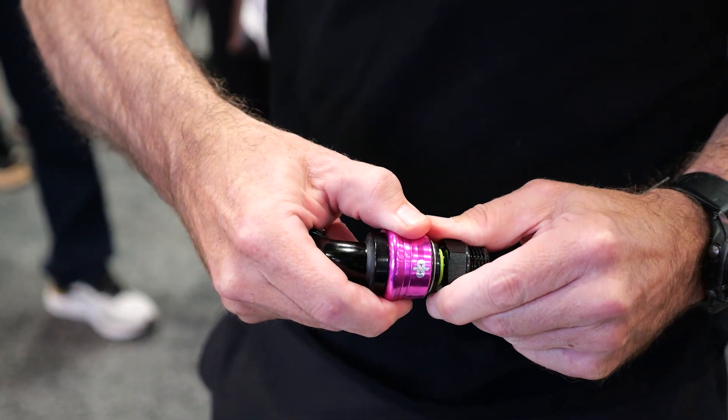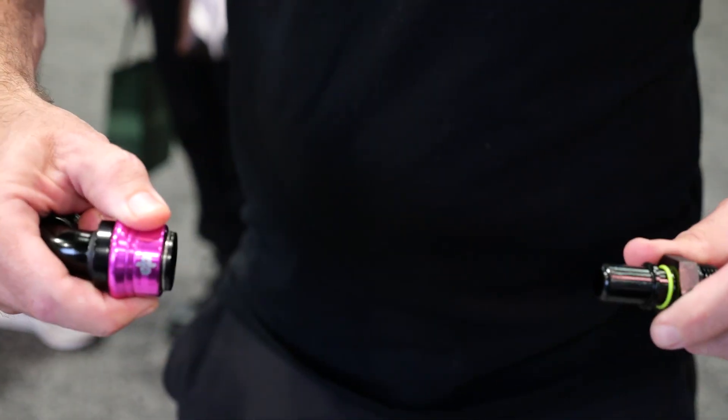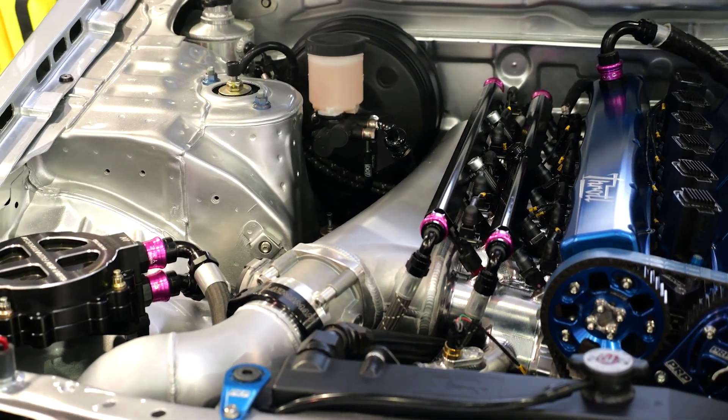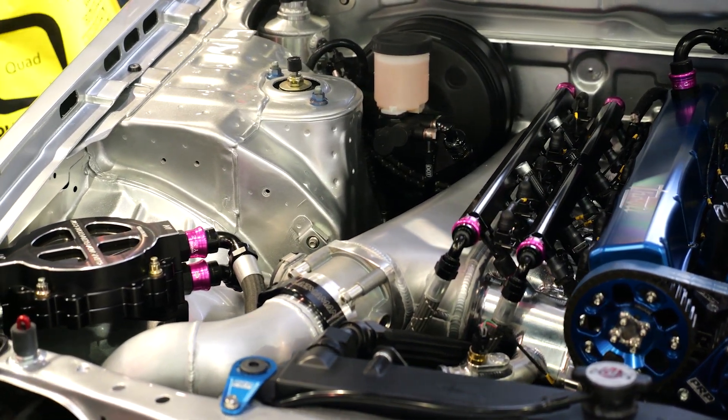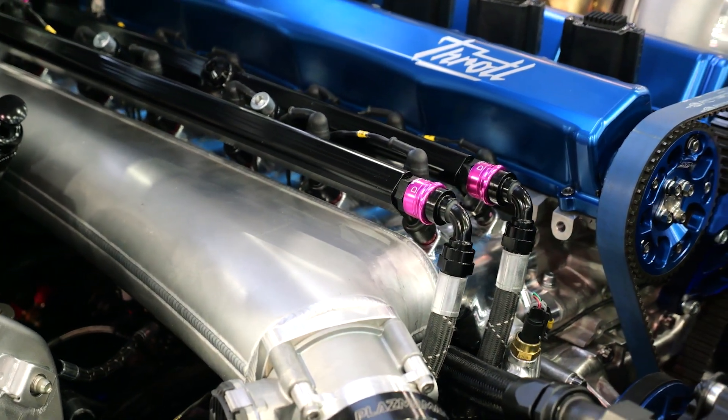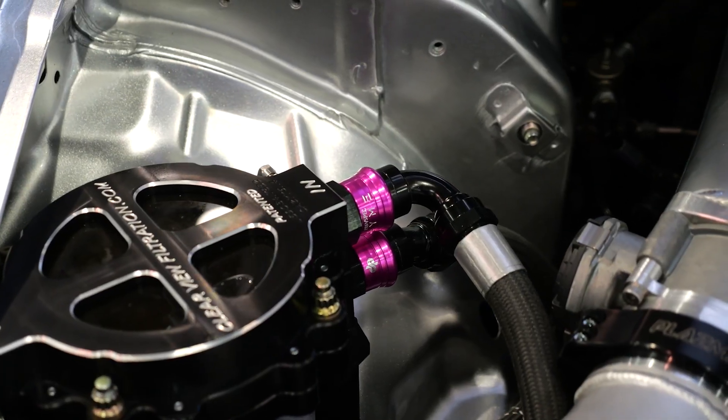The form factor also means that they can be stacked closely together and you don't get problems with the neighbouring fitting interfering with the one you're trying to work with. This can be really common with dry sump oil pumps, for example, where you've got several scavenge lines that are fitted close to each other.